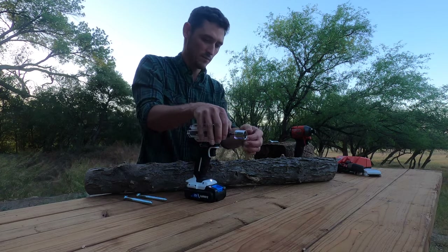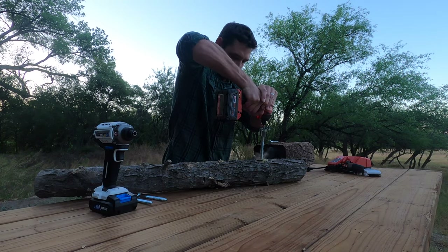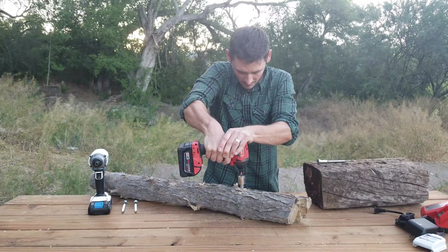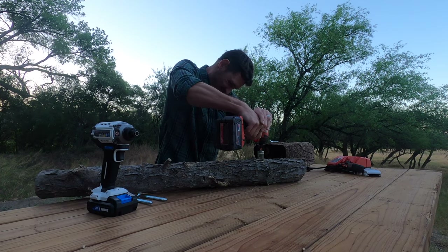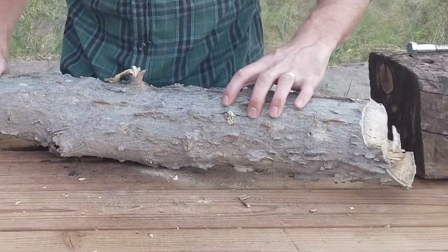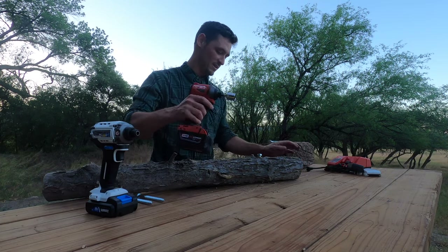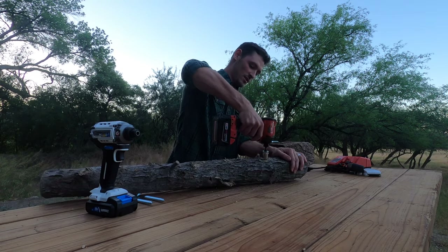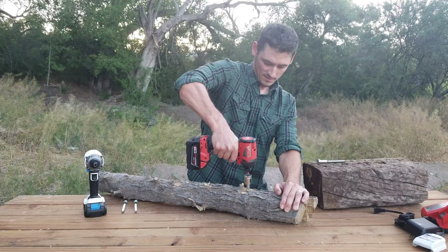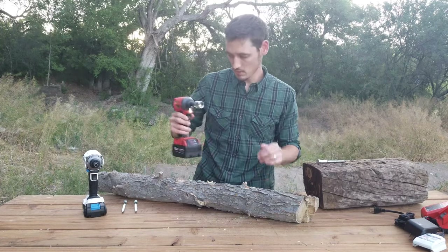Let's go ahead and do the Milwaukee now. It'll keep going — it's like it's poking out the bottom. I can hear the wood smoking and the moisture in the log sizzling out. It's pretty warm. Part of the test is backing it out, so let's back it out. That Milwaukee did well.